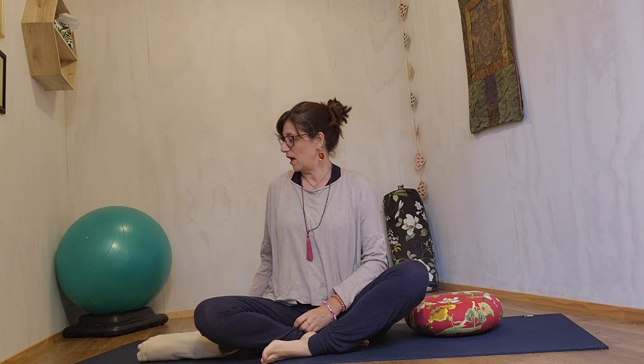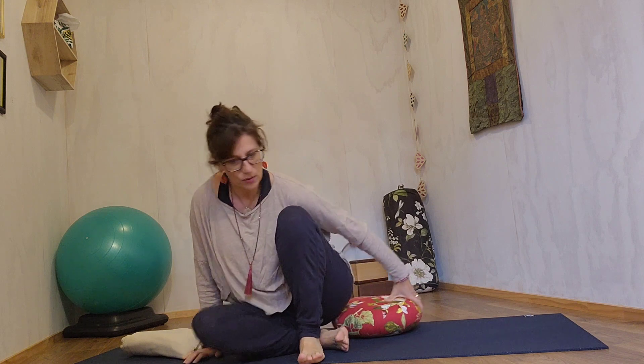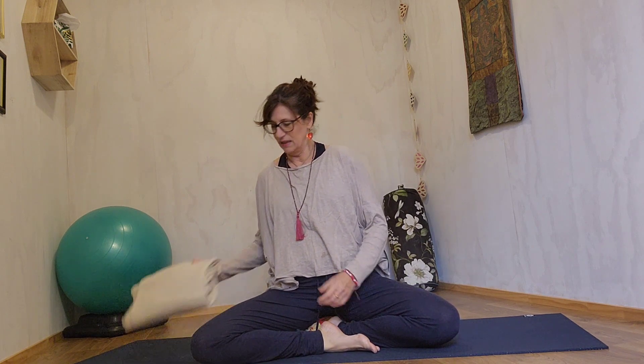Welcome. Today I'm going to take you through a meditation. For this you'll just need your yoga mat, maybe a blanket or a towel, and also something to sit up on — you can use a rolled-up towel. I'm actually going to use my meditation cushion here, taking that under my sit bones. I'm going to be in a seated position for quite some time, so it's really important that you get the body into a position it can rest comfortably in.